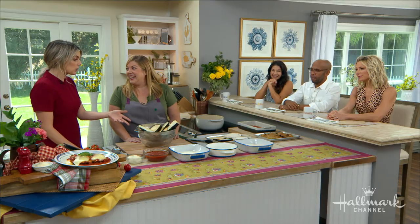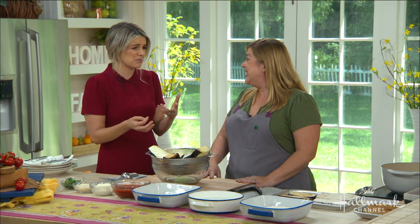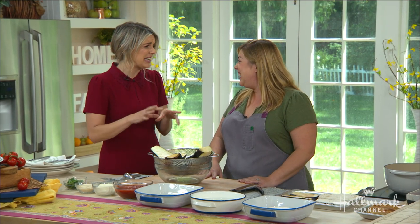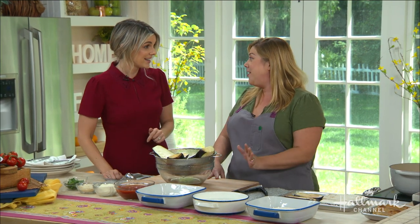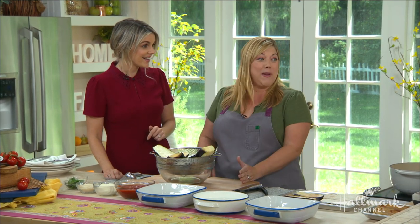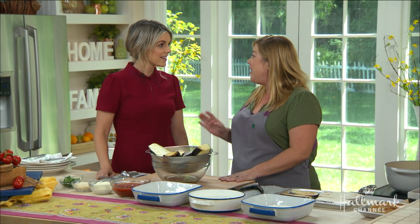Do you love eggplant parmesan? How many bad eggplant parms have you ever had? A lot. I'm a little intimidated by eggplant because every time I make it or try to work with it, it's oily or something. But you have a secret, a foolproof way to make it. I have a secret. I was taught this by a Roman chef when I went to train in Italy — they salt the eggplant overnight.